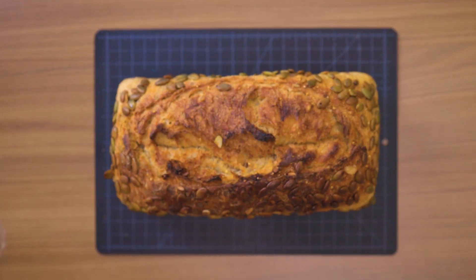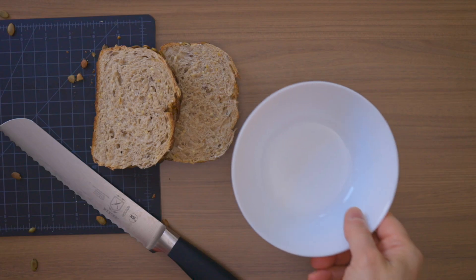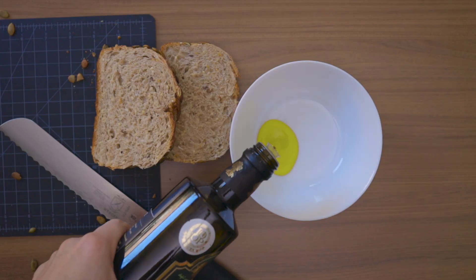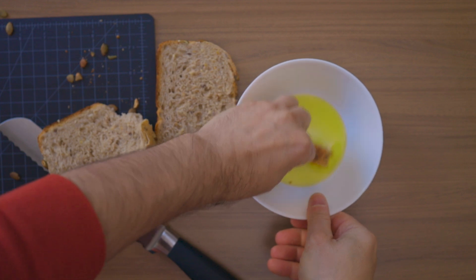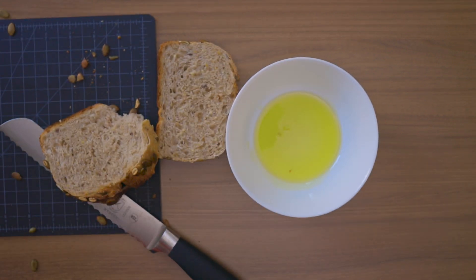I bought a new loaf of bread. I like to dip it in olive oil and eat it. But I have to finish it as soon as possible, because something else also wants to eat my bread.